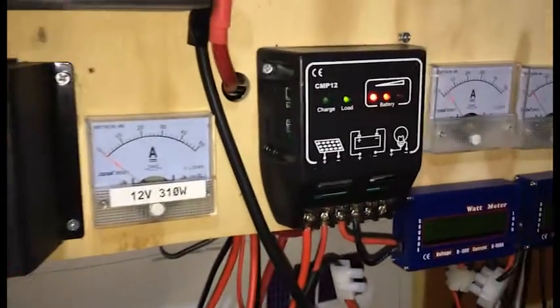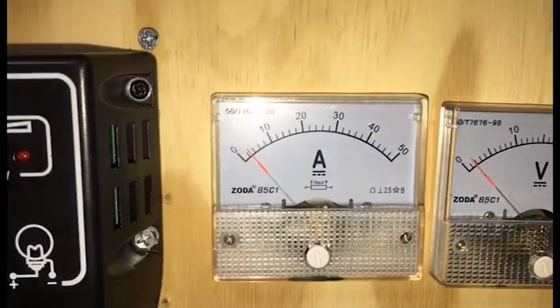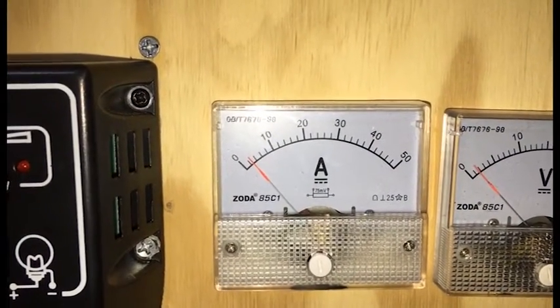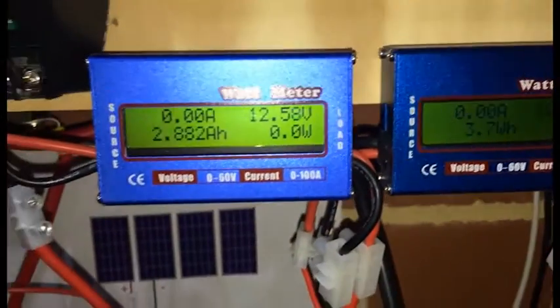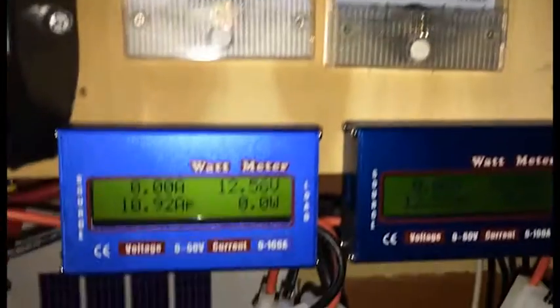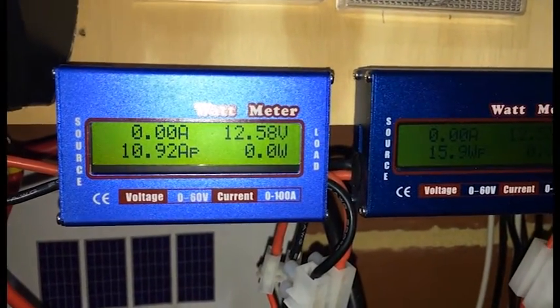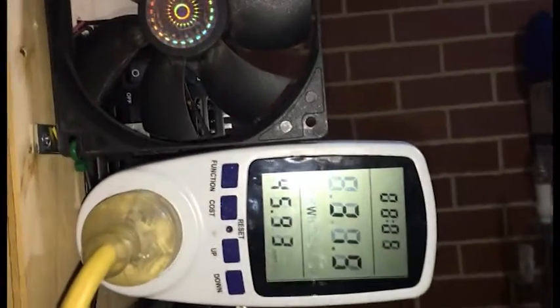At the moment the sun's down and I'm using about two-point-something. I think it's 270 when I put the amp meter over it. When the sun goes down I don't have much load on it.